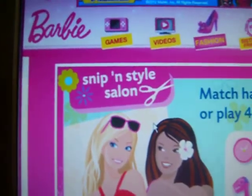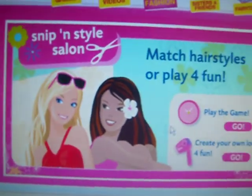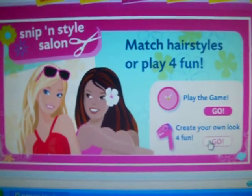Hello, and welcome to Barbie Snippin' Style Salon, where you get to cut Barbie's hair. I'm going to create a look for fun, so I click this one.